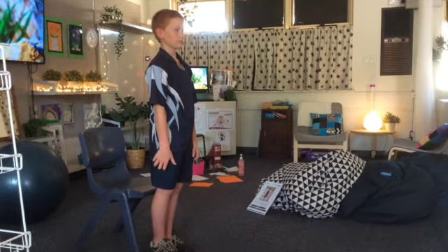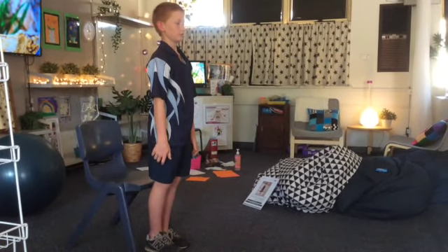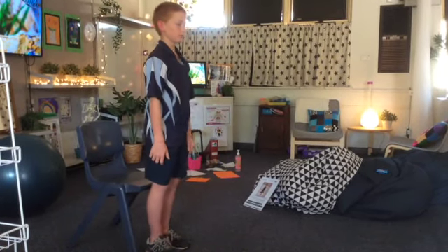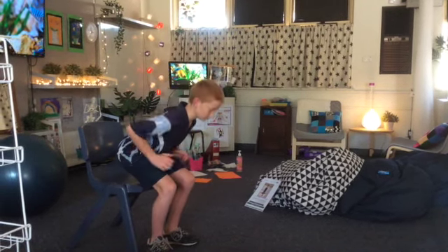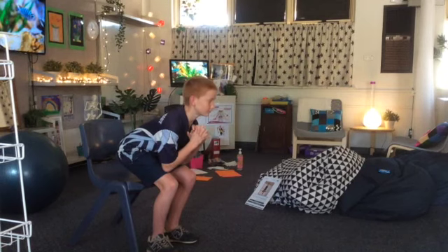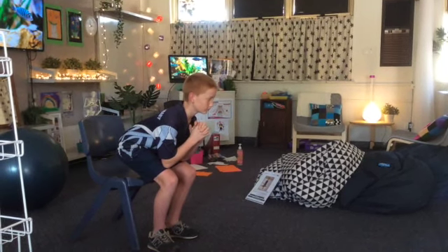For this activity you'll need a stationary chair. Stand up tall and have your feet hip-width apart. Bend your knees and squat down just above the seat without sitting down entirely. We're going to hold this position for 15 seconds.